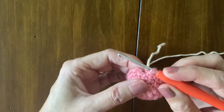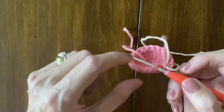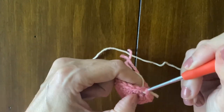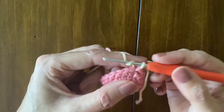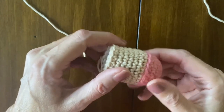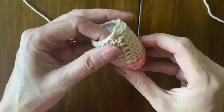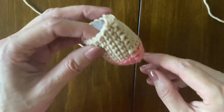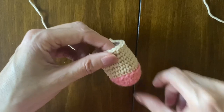And then you see I have pink. So you are going to close this round with a new color. By doing so, you don't have any difference and then you just start your new round. As you can see — no change. Just a beautiful way to switch colors. Thank you for watching and see you next time when I'm going to join legs.